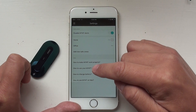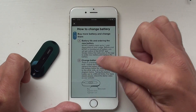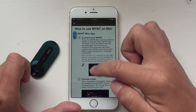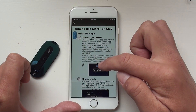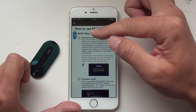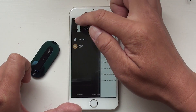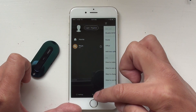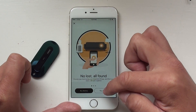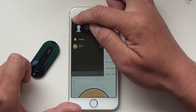There are also some FAQs, like for example how to change the battery — it shows you how to do that. And this shows you how to use the Mint app on Mac, so you can actually use Mint as a clicker to control your PowerPoint or Keynote slides. We also have a link in the app where you can buy more Mint or replacement batteries, which will bring you to the web store.